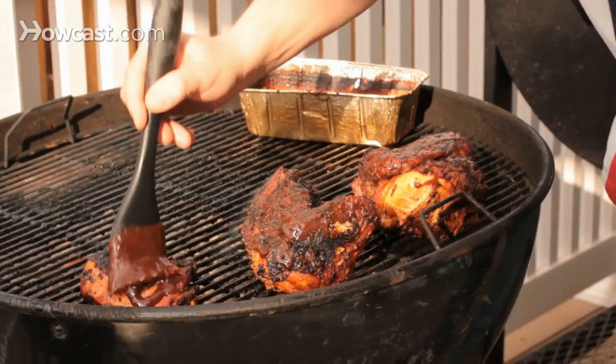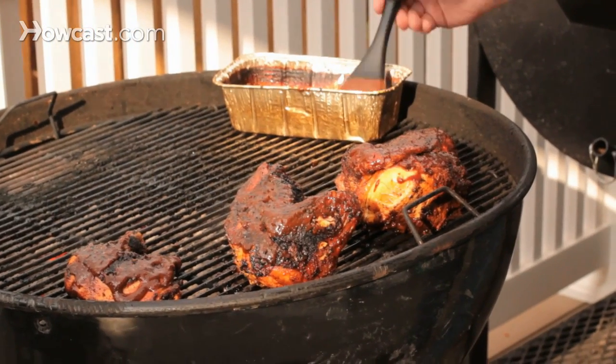It's a really fabulous way to come home from work, in less than an hour, and put a really great meal on the table — not have to heat the house up with a stove, not have to get the oven going, but a really quick, delicious meal.